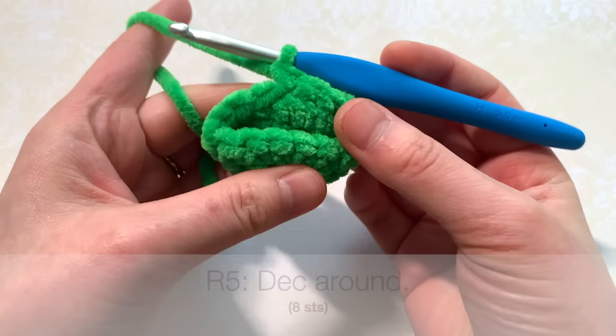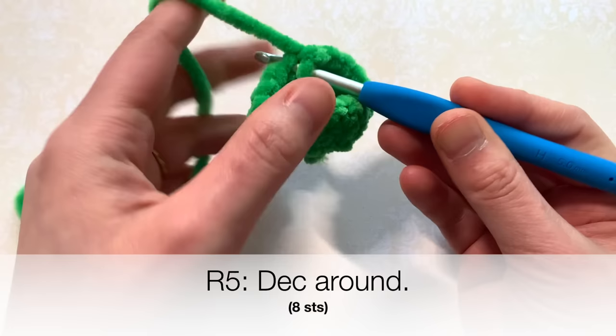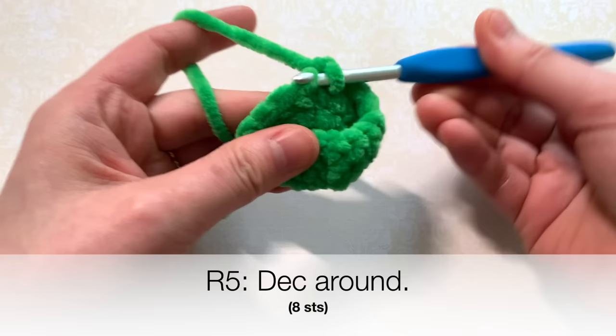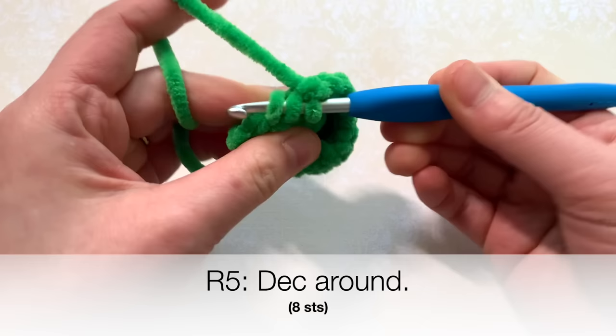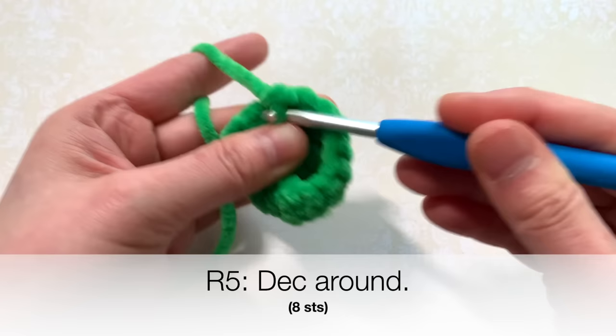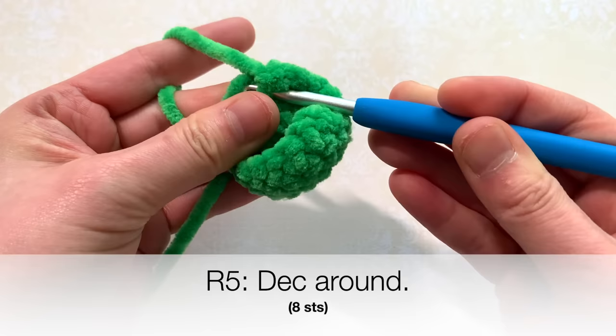After you finish single crocheting rounds three and four, you're going to decrease all the way around for round five. I'm going to use what's called an invisible decrease technique — you can use regular decreases if you want. For the invisible technique, just insert your hook into the front loop of the next stitch, then insert it again into the front loop of the next stitch — that's two front loops — pull through both loops and then pull through for a single crochet. I'm going to do that again for my next decrease, going through both front loops, pull through and then make a single crochet like normal.